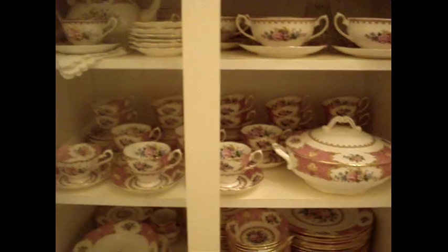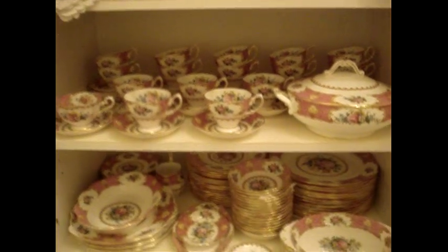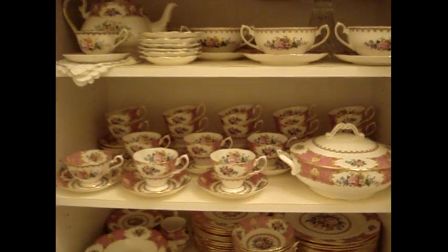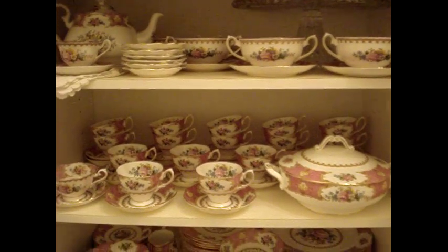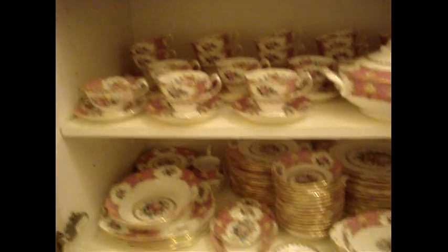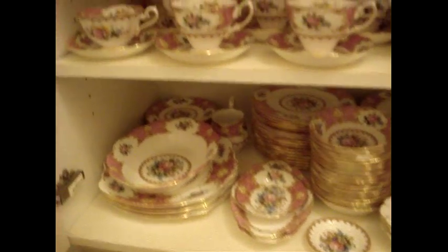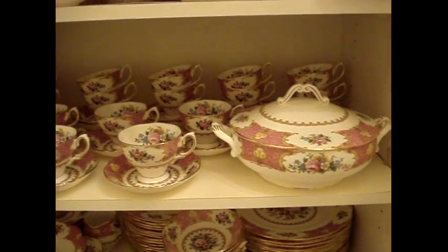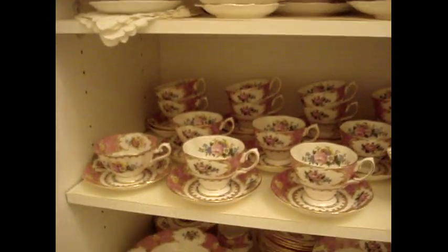Unlike the previous set, this cabinet contains Lady Carlisle, and these are the pieces I use on a regular basis, so I don't have to disturb my hutch in the dining room. This cabinet is set up purely for convenience — it still looks nice, but I can get to anything very quickly. It's a totally different way of displaying: I'm not stacking very much and everything is very easily accessible.